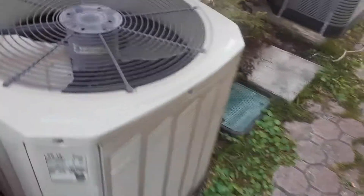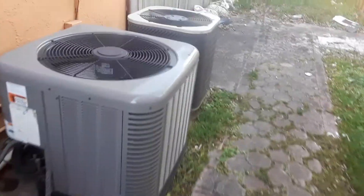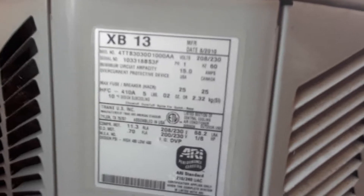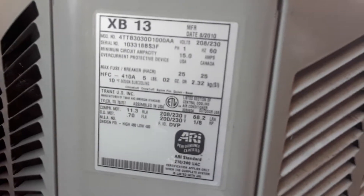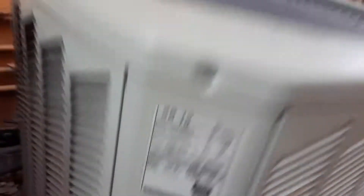We have a Trane XB13 unit — that's currently off. There's a heat pump. This unit just started up right here. The model number is 4TTB3030D1000AA and the serial number is 103318BS3F, so that means it's made in 2010.